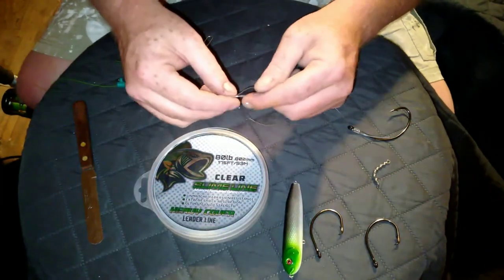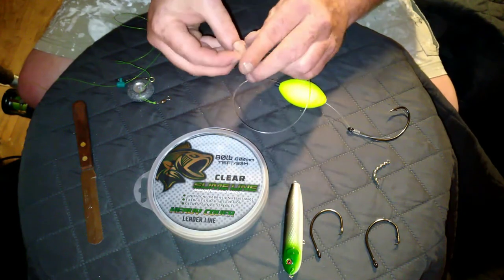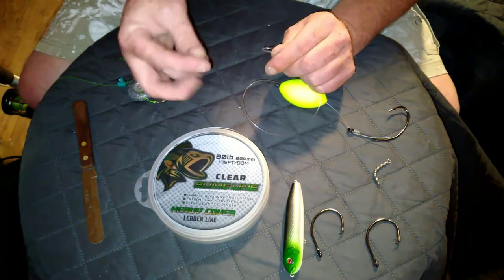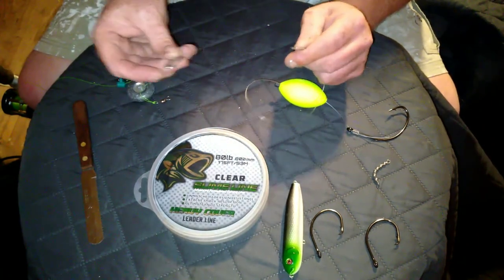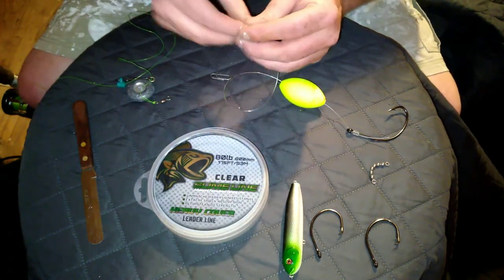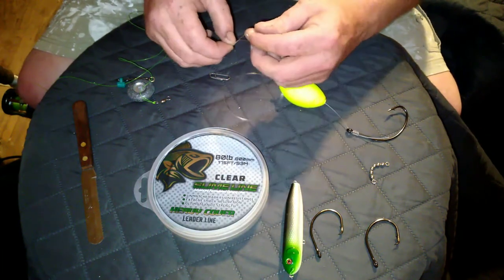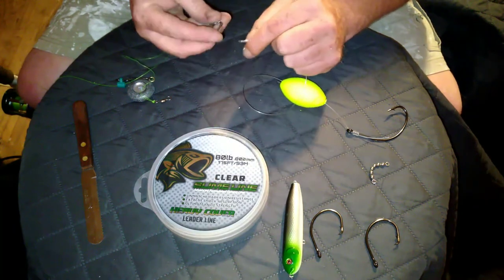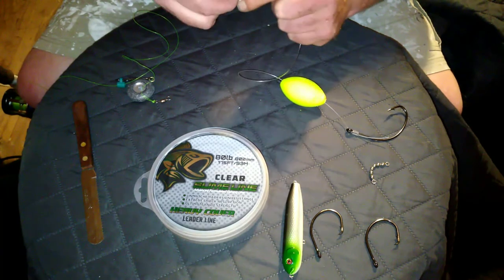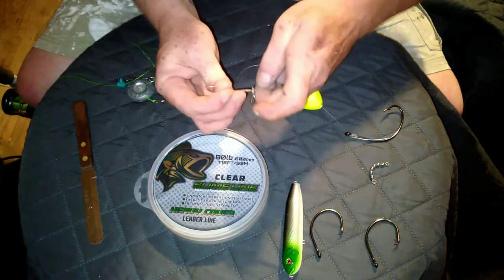What I was saying, guys, before my camera decided to just flip and fall over — Casper must have come in and smacked it over. I was going to talk about the easy clip from Tackling Cats. I use all Tackling Cats terminal tackle: hooks, swivels, easy clips, and chain swivels. You just tie a Palomar knot on this thing and it saves you a lot of time, especially pre-rigging, especially if you break off while you're fishing. This saves a tremendous amount of time. I prefer Palomar knots because they're quick, easy, and very strong.